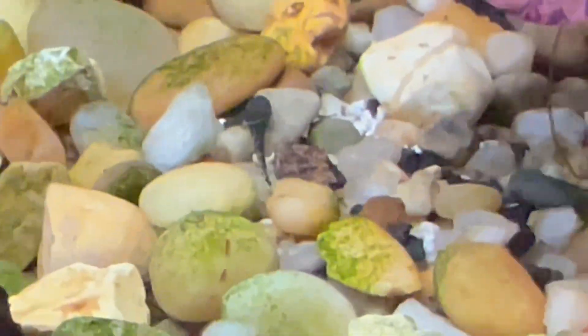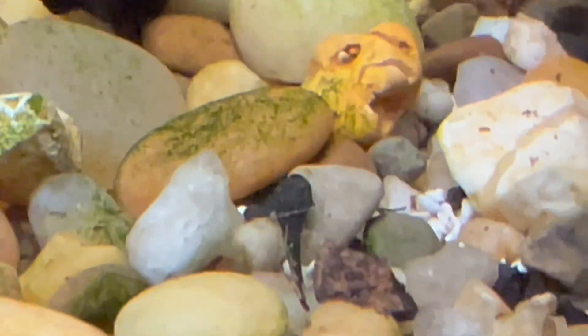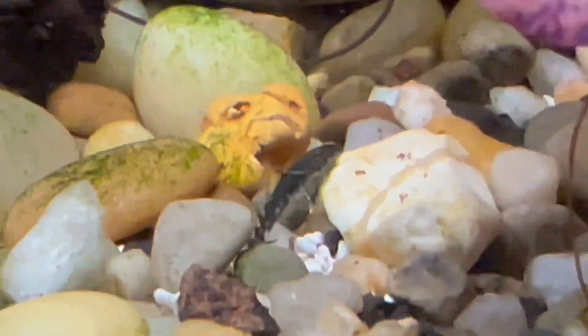I think I see one right there — yep, looks like a little tadpole. Oh, there's the betta. Oh, there it goes — oh my God, he's cute!